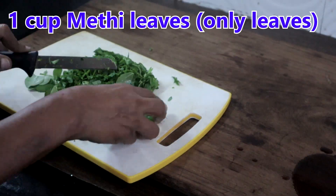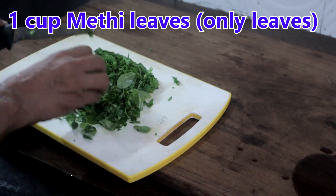We need 1 cup of methi leaves. Use only the leaves and chop it roughly.